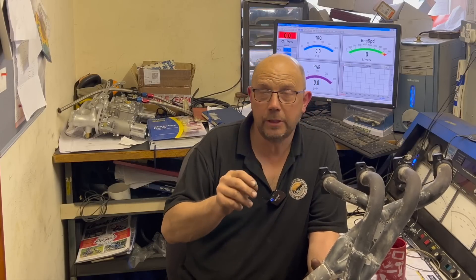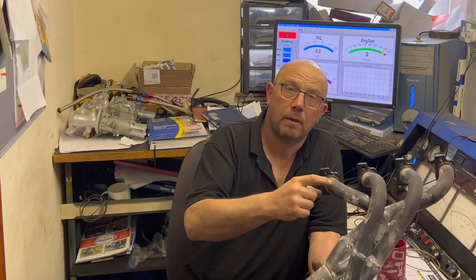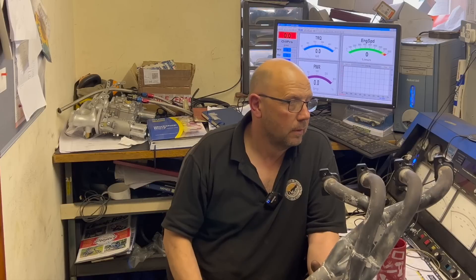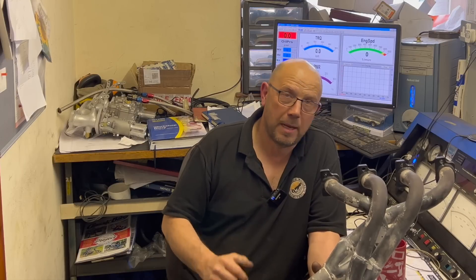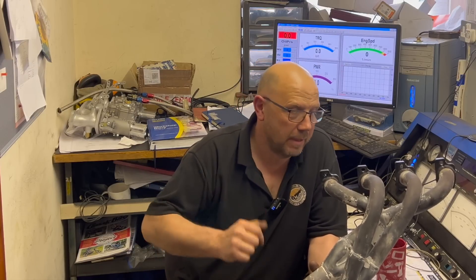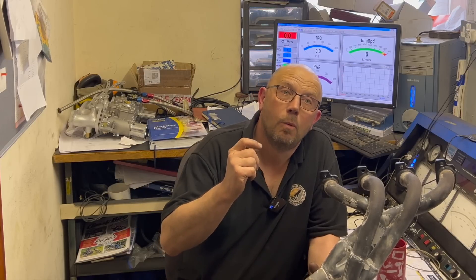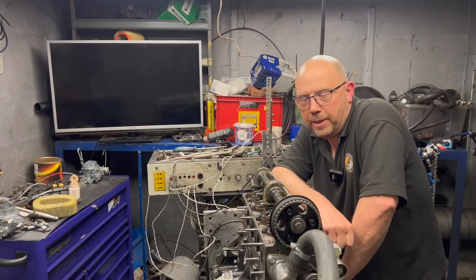So what I want you to do is leave a comment at which point you think this manifold will bottle up power. Will it brick wall at 150 horsepower? Do you need a bigger manifold at 155, 160? Would this manifold make 170 or maybe even 180 horsepower? Tell me what you think - leave a comment, because we like comments - and then we'll show you what this manifold actually did.